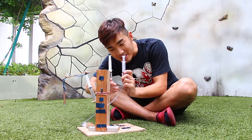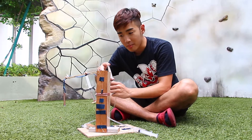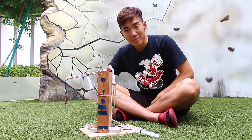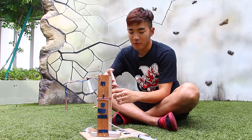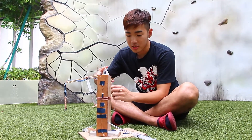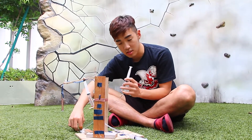This is the stringers. This crane basically works by Pascal's principle. And this is what Pascal's principle says: the pressure is transmitted equally through the closed fluid and to the other syringes.